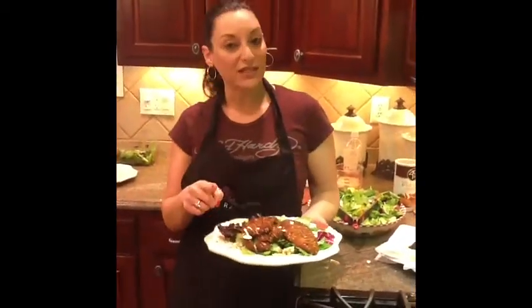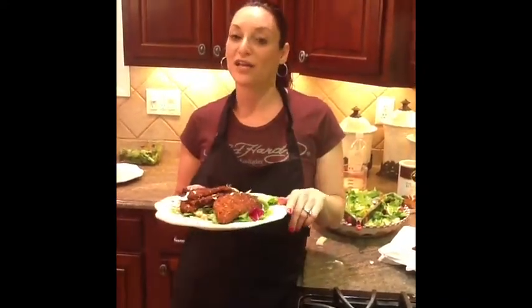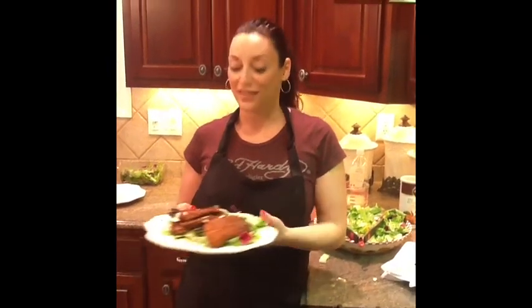Asian Sesame Chicken. Don't forget to listen to The Ordinary and Extraordinary on NotSoSoccerMomRadio.com — it's at 1 o'clock Eastern and runs all day. I forgot to put my apron on earlier and started getting splashed, that's why I have it on now. Thanks for watching.